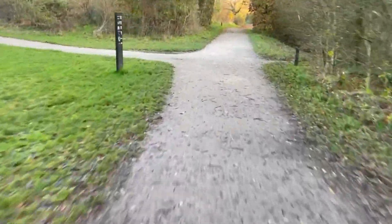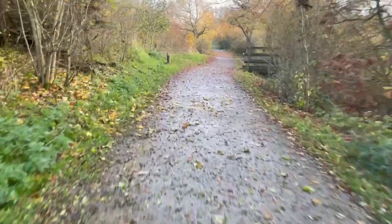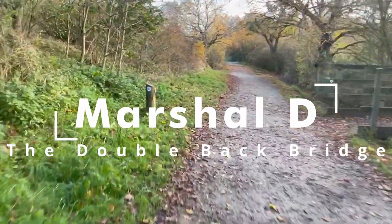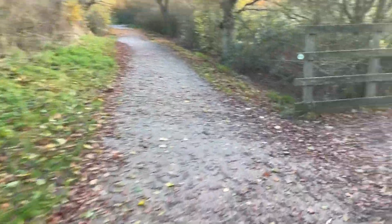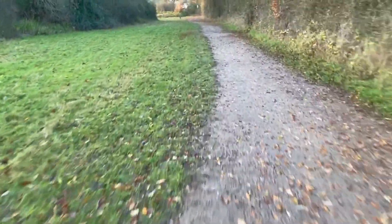This is now the bottom of the play trail, and we're not planning on having a marshal here — we might have some cones to remind you to go straight on. Coming up to the double-back bridge now: as always with both the old winter course and the summer course, you're turning right here. But unlike those courses, you'll only be doing that once. The next time you come up to that bridge, you're going straight on.